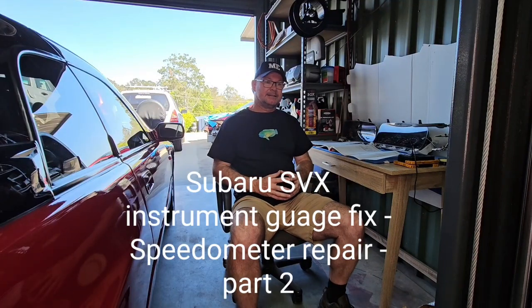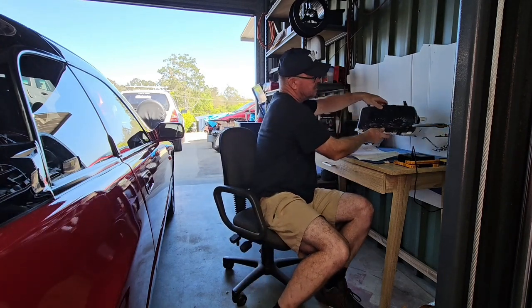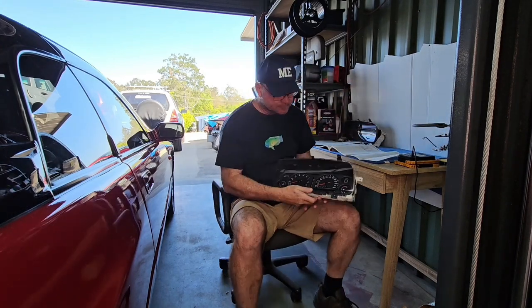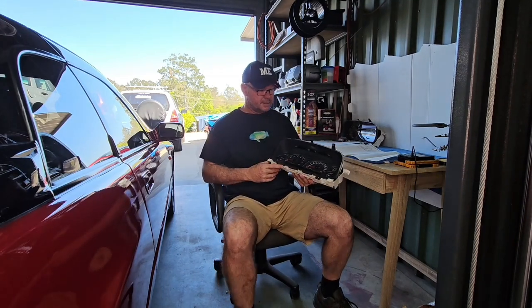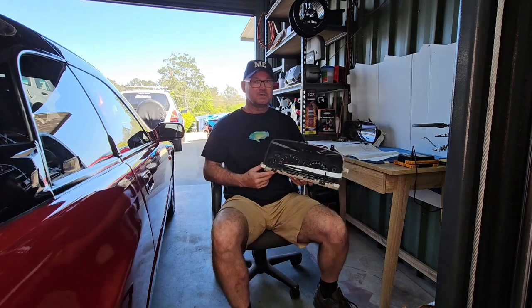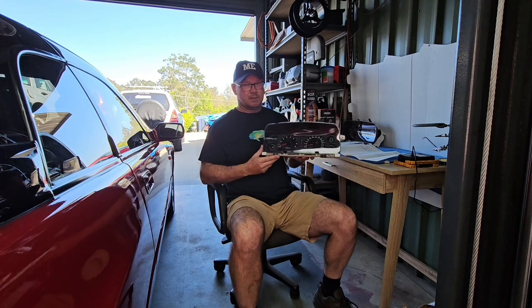This video is a continuation of part one. This is part two of working through the instrument panel, or the combination meter as Subaru terms it. This is a combination meter I extracted previously — this is my spare, the one I practiced on. I've installed it in my working car and it works flawlessly.